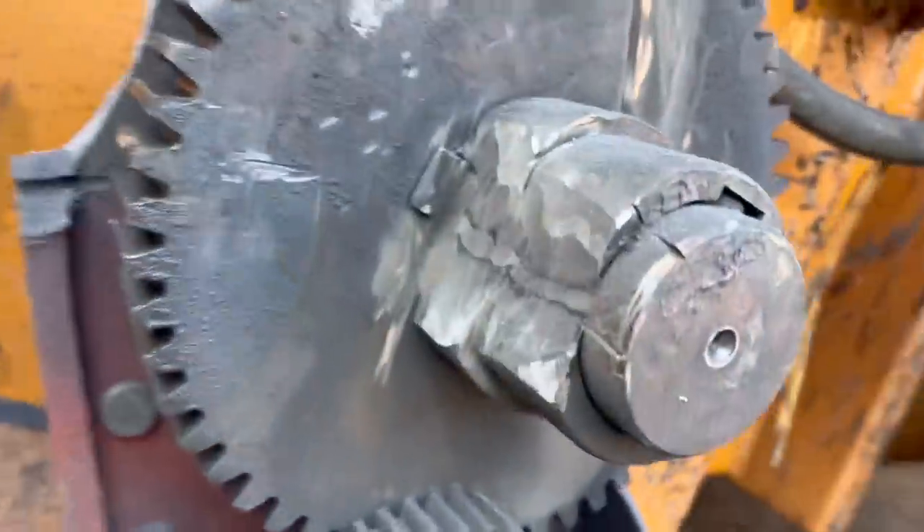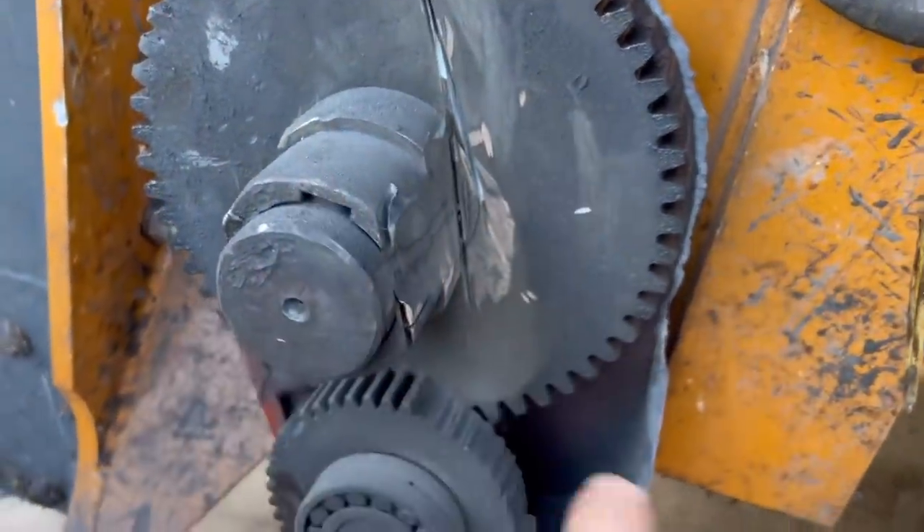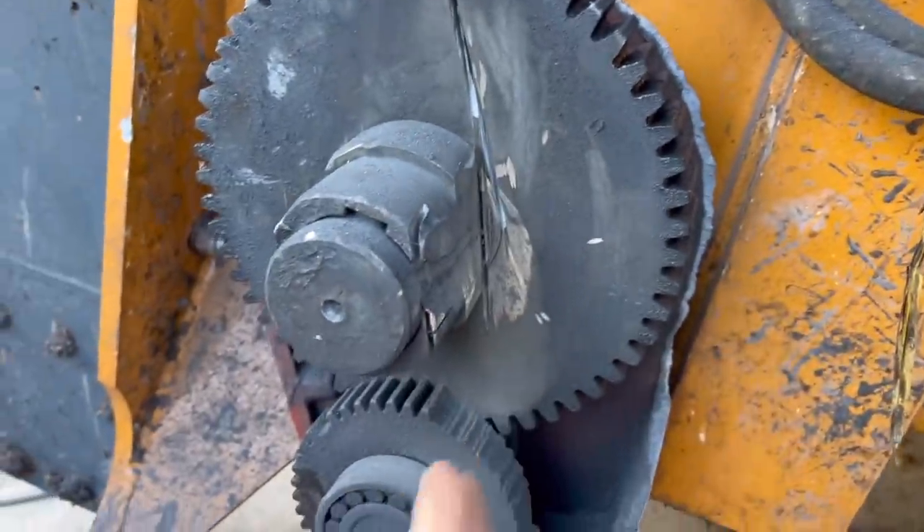Rob's just trying to cut the sprocket off now so we can pull it off, because we've cut the bush away and it still won't come because it carries on through the pulley, so we're going to have to cut the cog then pull it off.